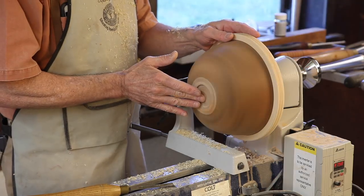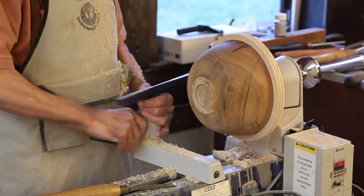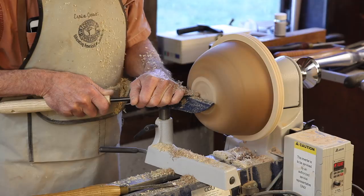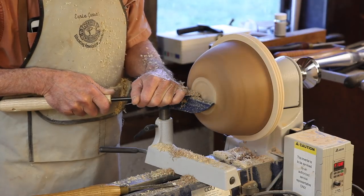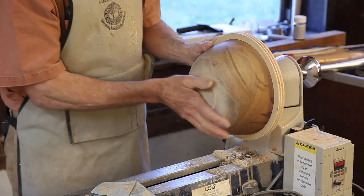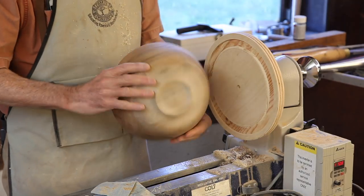Now we can refine the base of that bowl. I'm not hurrying the tool — giving it time to cut. Our surface speed is dropping drastically as we get to the center, so you have to go even slower. Now that I've sanded this all out the way I want it, it's time to take it out of the chuck. All you have to do is just tap the chuck, and that'll flex it enough that this will pop right out of there.